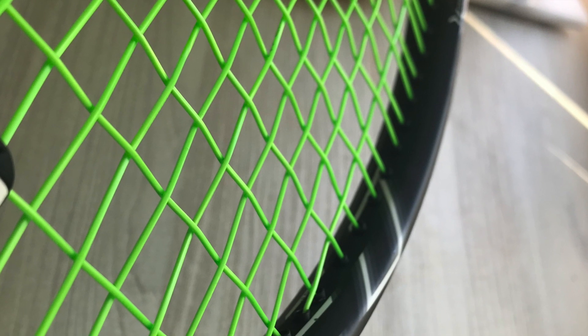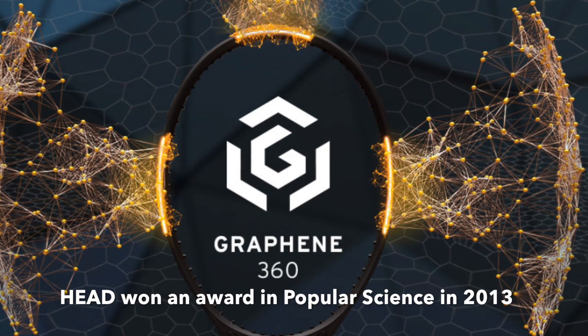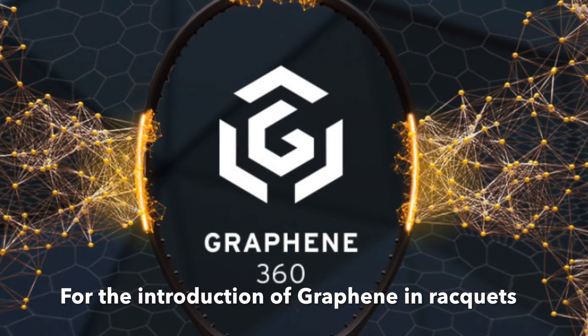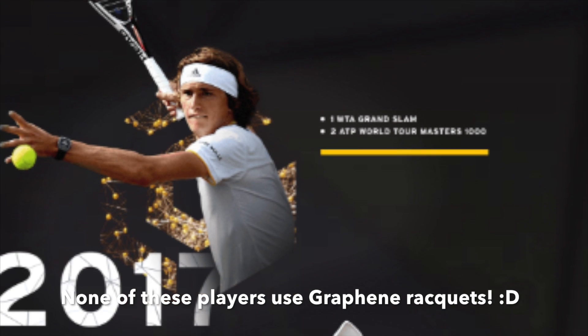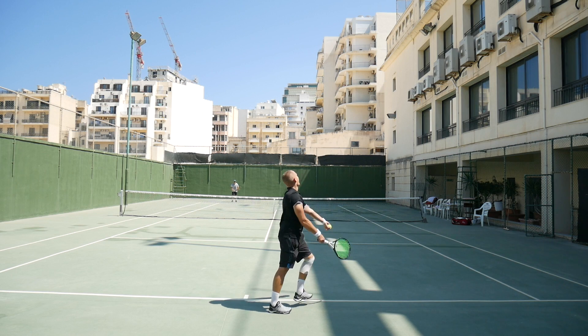So what is Graphene? Graphene is a form of carbon that they say is the strongest material ever tested according to Wikipedia, and Head also won Popular Science's Best of What's New award in 2013 when they introduced this material in their Head Graphene Speed Pro. That was five years ago — that's when they started using Graphene.